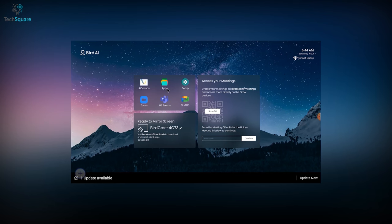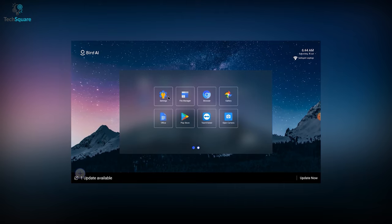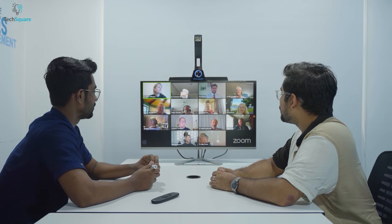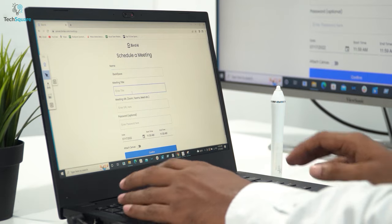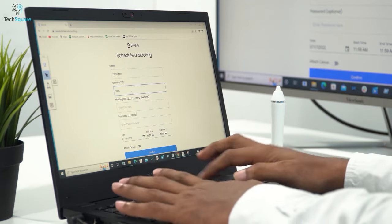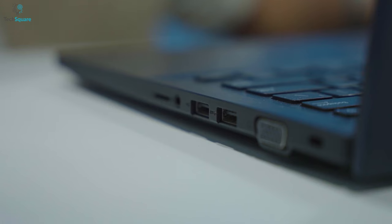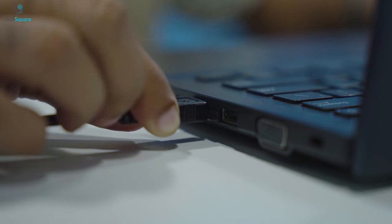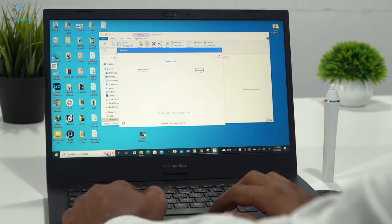To make your user experience even more smooth and convenient, the BirdHub supports both Ambient and USB mode. With these two modes, you can start your video meeting in seconds. In Ambient mode, you can create and schedule meetings on the BirdAI website so you don't have to enter login credentials every time. And in USB mode, you can launch the meeting directly from your laptop. You can even connect your smartphone or laptop to the BirdHub wirelessly and cast anything you want.